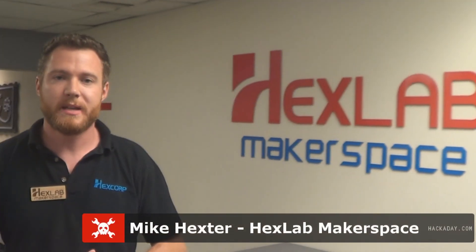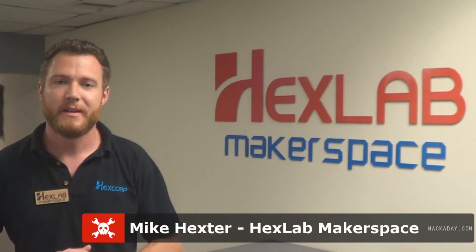My name is Mike Hexter and I'm the owner of Hex Lab Makerspace here in Tarzana, California. We're going to give you a tour today of our space, starting off with one of our 3D printers.